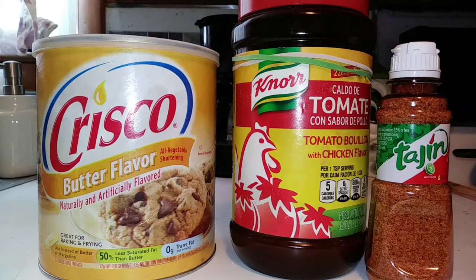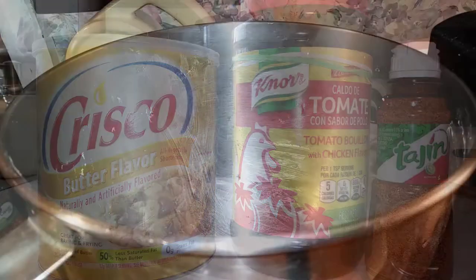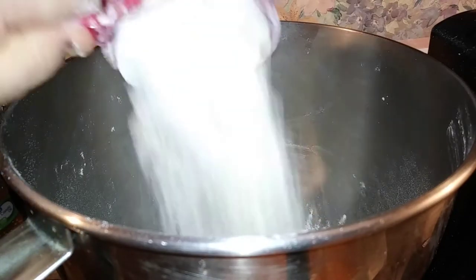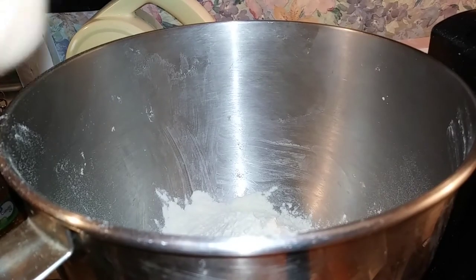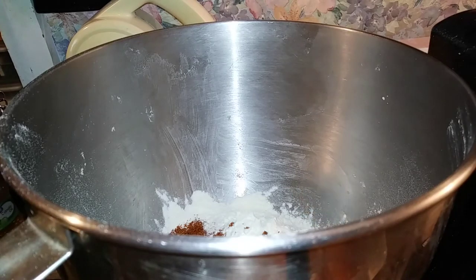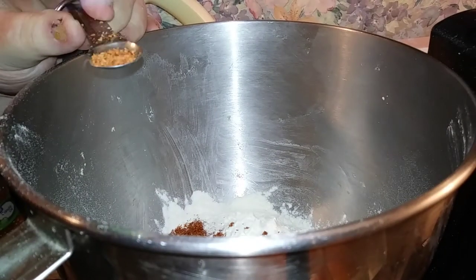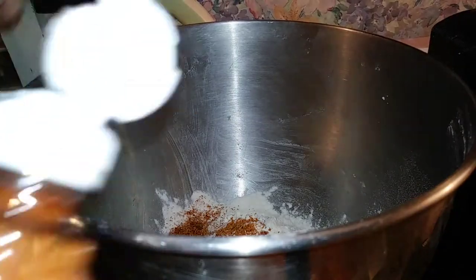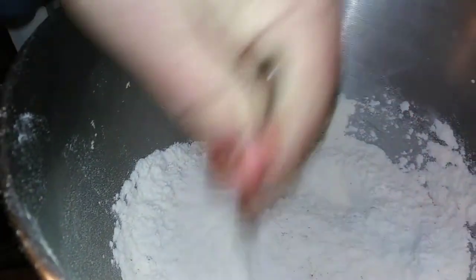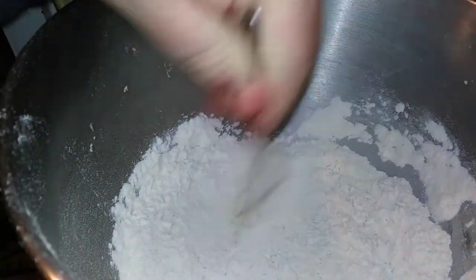Don't mind my voice — it's messed up right now, I was rocking out last night pretty hard. Okay, first thing I'm going to add is two cups of all-purpose flour to my mixer. I use a KitchenAid mixer — I don't sit there and mess around kneading by hand. Two cups of that. Now with the Noor chicken tomato base bouillon — two teaspoons of that. I usually go one teaspoon per cup of flour. The tag jam — just a half a teaspoon. Don't want a whole lot of that.